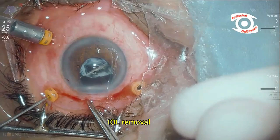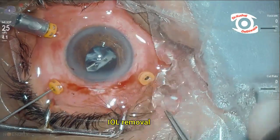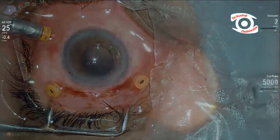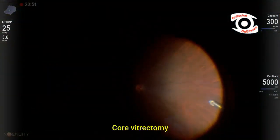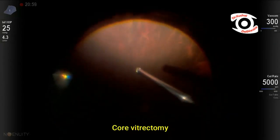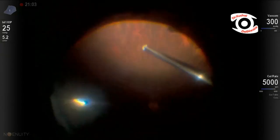Subsequently, the IOL was removed from the tunnel, followed by the capsular bag. This was followed by completion of pars plana vitrectomy. The periphery was assessed with indentation to check for retinal breaks.